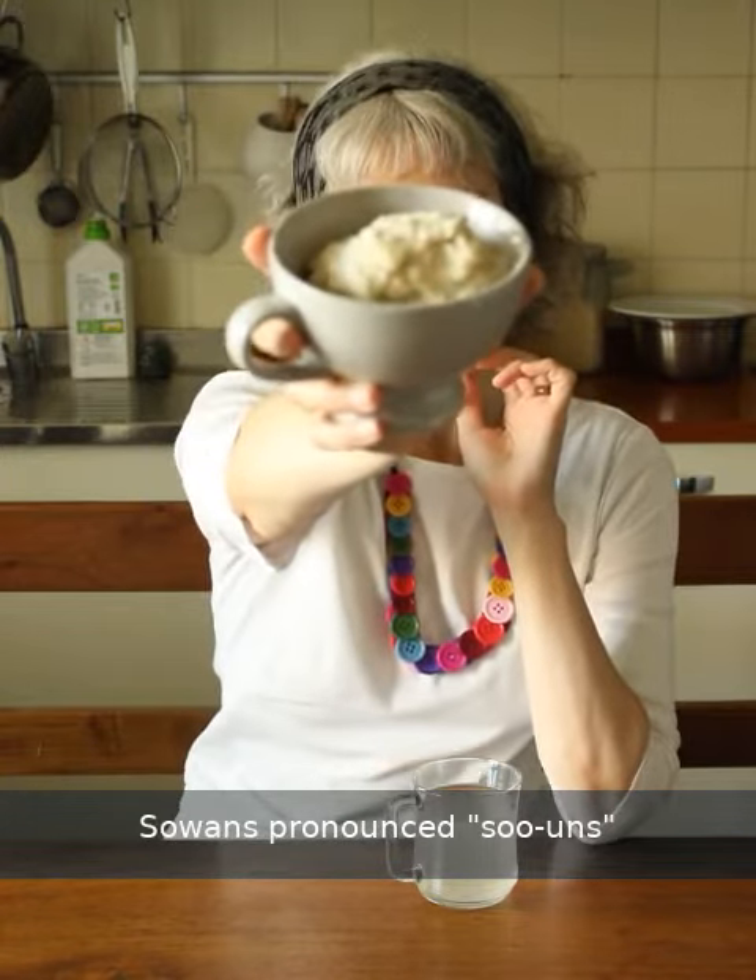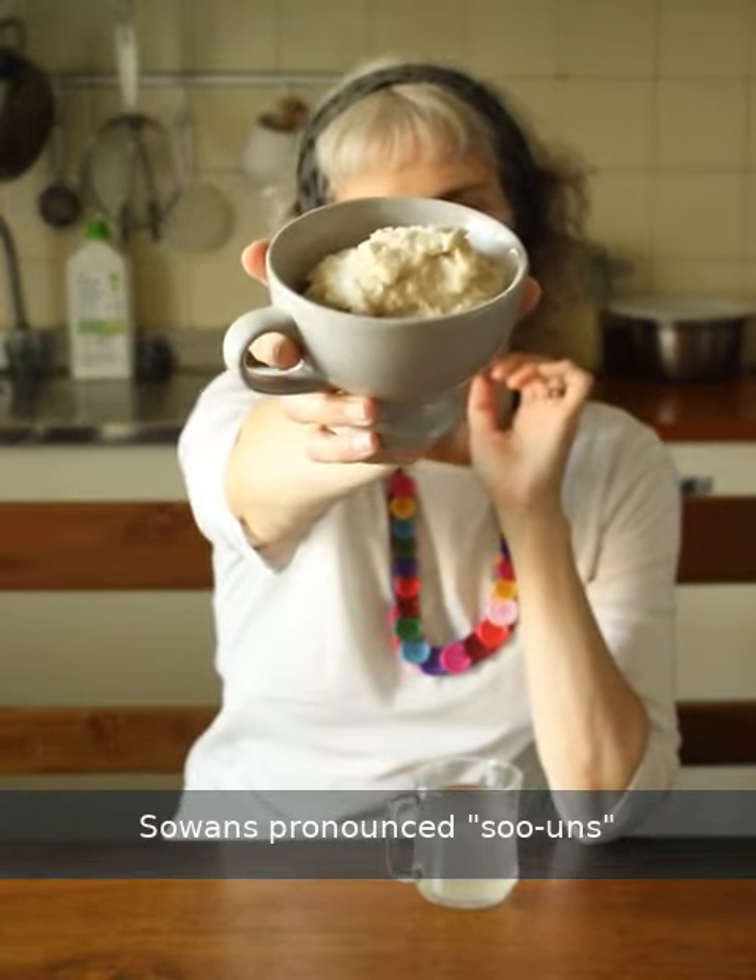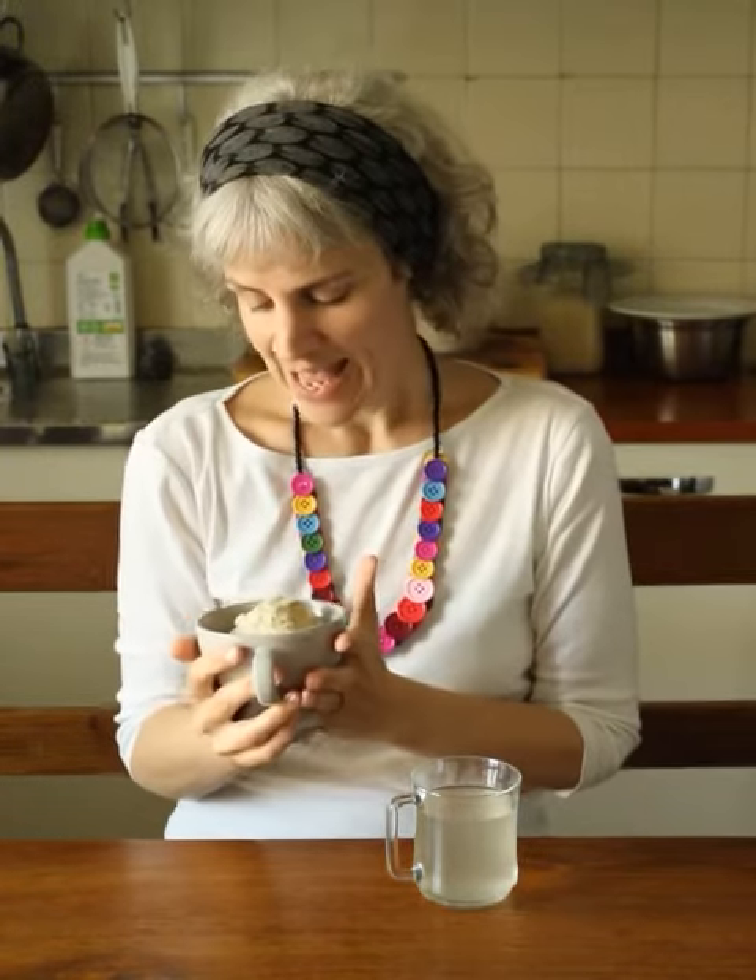I've got both of the products of the ferment here to show you. The first one is the actual suwans. This is suwans, and here I've cooked it up as a porridge, and that's the way I mostly like to eat it. That's the way it was traditionally eaten in Scotland most of the time, and it is a wonderful way to have a morning oat porridge.